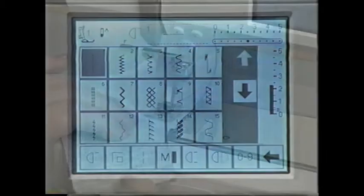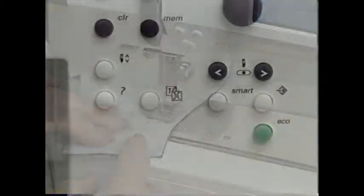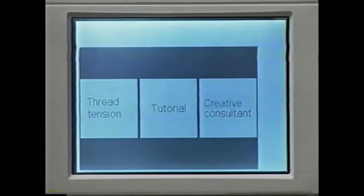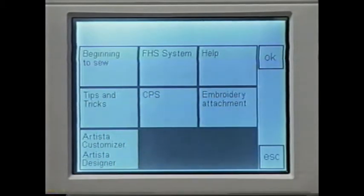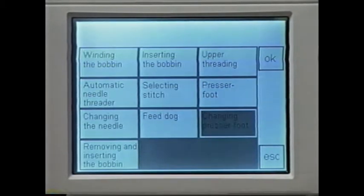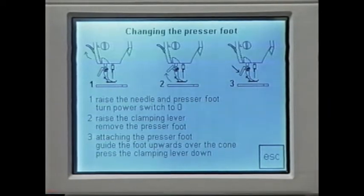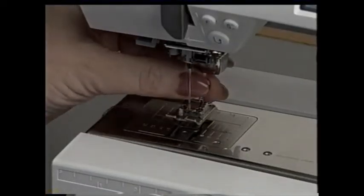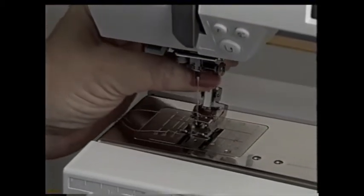At this point, you may need to change the needle or presser foot, and your smart machine tells you how. Press this button, touch tutorial, touch 'beginning to sew,' and select 'changing presser foot' and OK. Tap the heel of the foot control so the needle is in the highest position, push this clamp up, release the foot, and clamp the new one in place. It's that simple.